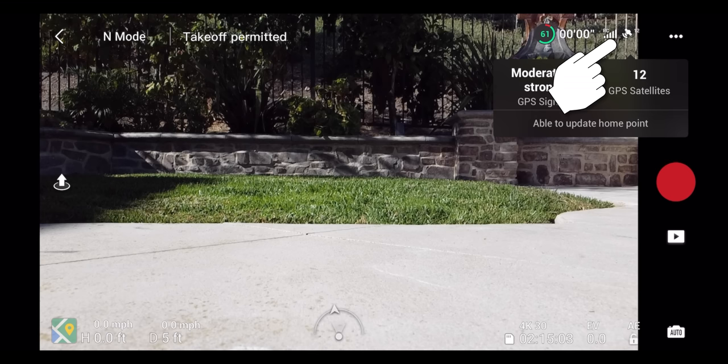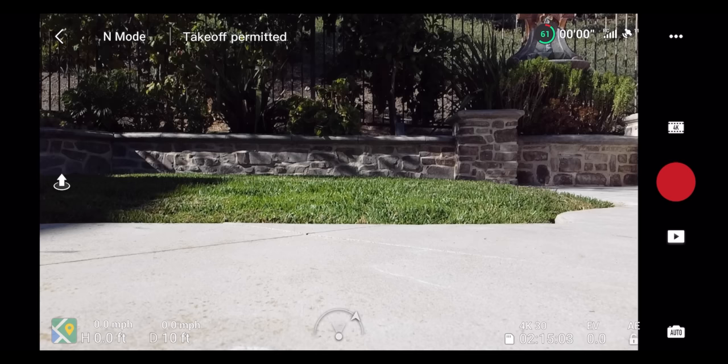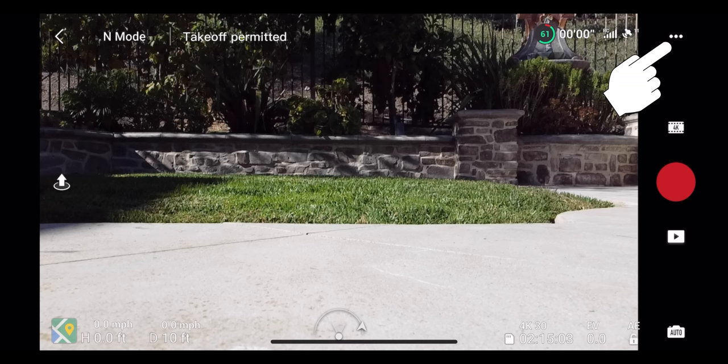Next to the battery indicators is your GPS signal display, showing how many satellites you're connected to and signal strength. With 11 satellites and a strong signal, the home point updates properly. If you only have a couple of satellites, the drone won't know where it is in the world, which matters for return-to-home and safe landing. Always make sure you've locked into GPS satellites before flying.